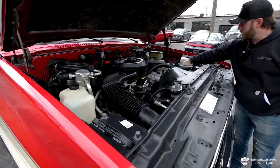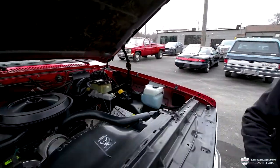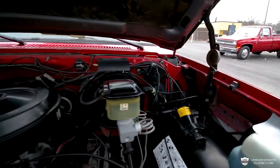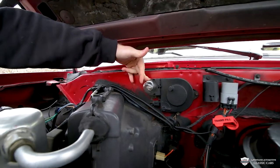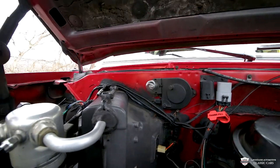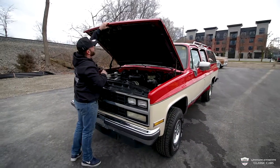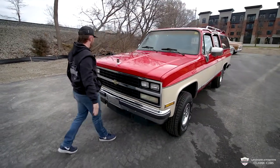Very clean. A bunch of original stickers, the original jack. Something I really dig about this era of trucks — GM went ahead and put a light in here, as if you're going to change a tire on the side of the road or have to do some maintenance. And this cord right here you can unwind and wrap the whole vehicle with it. Very cool. There's no rust anywhere, and the latch is working just as it should.